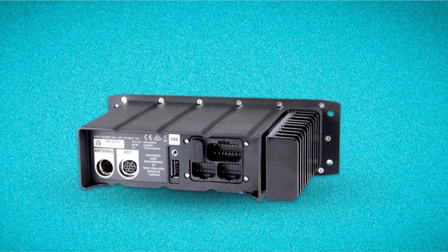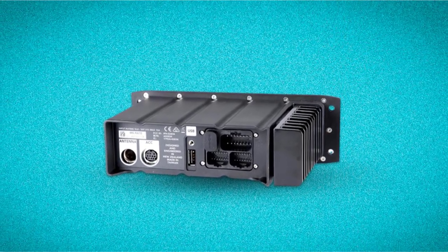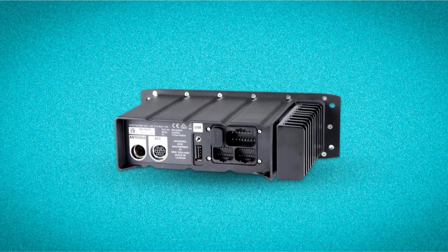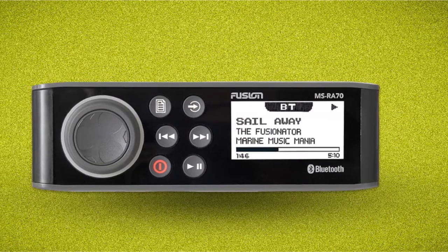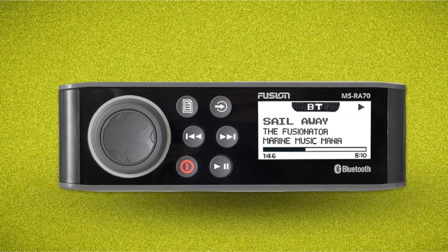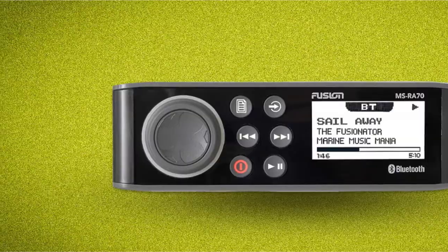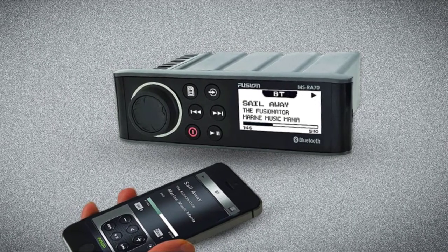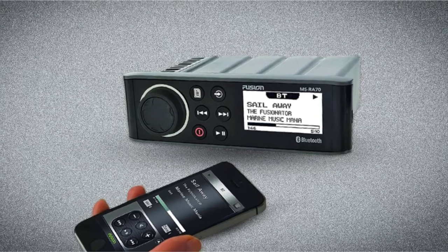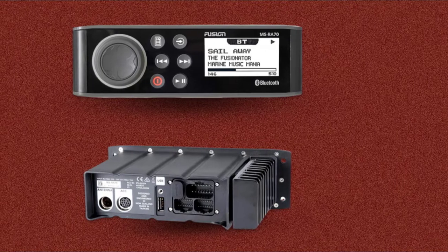In terms of sound, the Fusion MS-Ray 7.0 packs quite a punch. You get a 4x50 class amplifier built in, and that's controllable via two zones. The Fusion MS-Ray 7.0 connects seamlessly with both iPhones and Android devices, and there's Bluetooth as well as a rear USB connection available. This stereo is very reliable and it's a simple fit. The Fusion MS-Ray 7.0 is our editor's choice pick because it sounds great and looks the part.